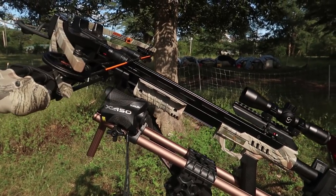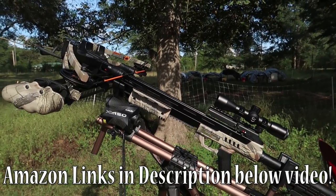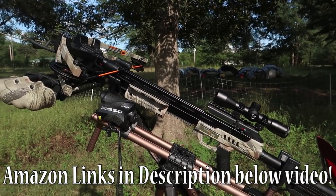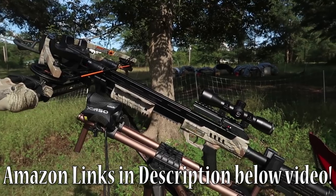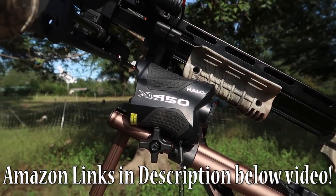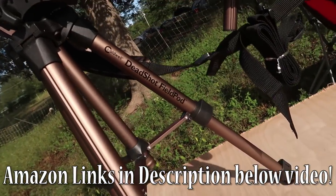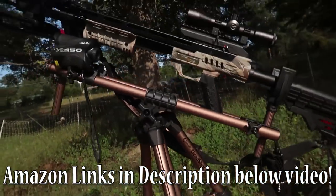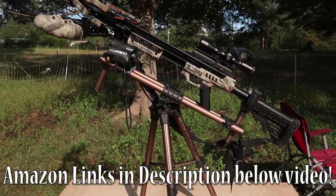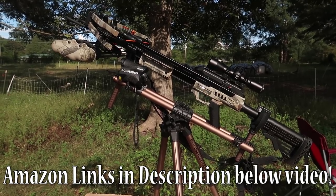By the way, the Centerpoint Sniper 370 crossbow package can be found on Amazon.com for sale, as well as the Halo XL 450 rangefinder and the Caldwell Deadshot field pod. All these items can be found on Amazon.com so you can be shooting a crossbow in no time.